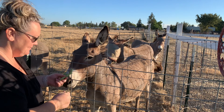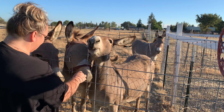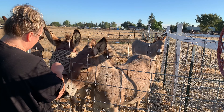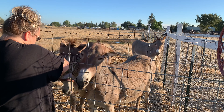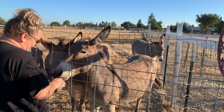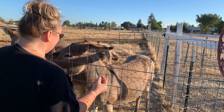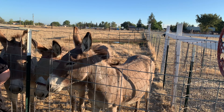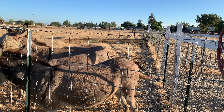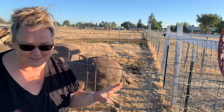My babies always want snacks — let's see if they like green beans, I haven't given them green beans before. Coco likes it, Gunner took one. Everyone took one except for Mama.